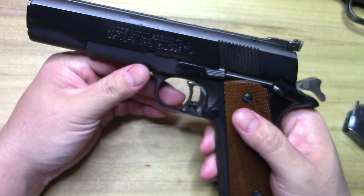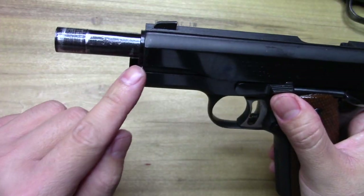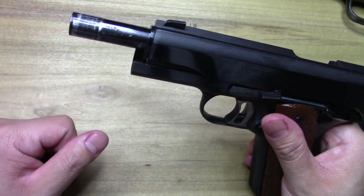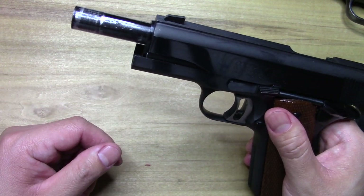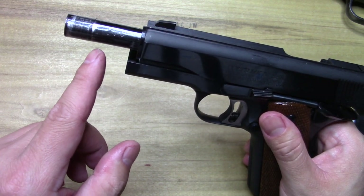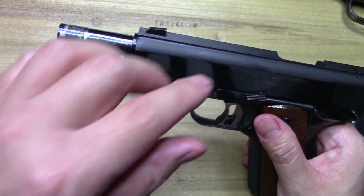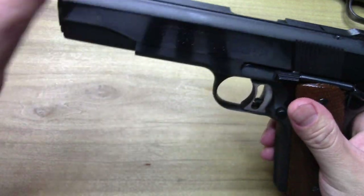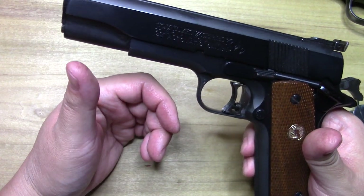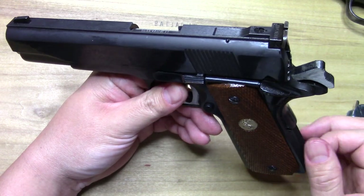This one being the Series 70, it does have the collet bushing, which means it's got those fingers on it that grip the barrel a little harder to lock it up. That's why I put a little extra grease or oil on the front of the barrel on the ones I have with collet bushings — you can feel them when they lock up.